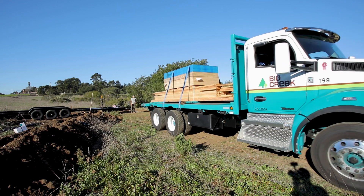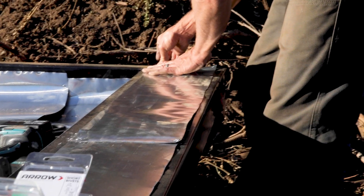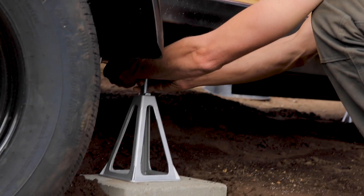Welcome back to Off the Grid Tiny House. We're on day three of our 50-day challenge. If you want to learn more about that, check out our intro video. In our last episode we prepped the trailer with anchor bolts, flashing, and jacks. In this episode we're going to be building the subfloor framing.